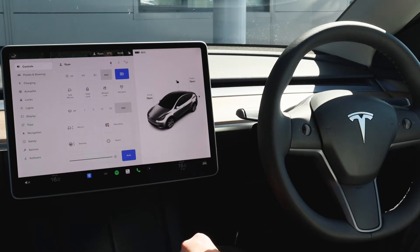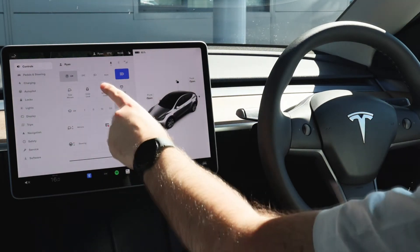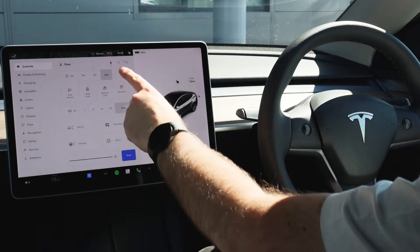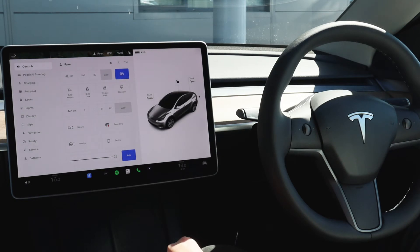The first option is related to your headlights and these are automatically set to automatic so they will come on when the vehicle senses it is getting dark outside. Should you wish to do these manually you just simply select your desired option and the headlights would come on accordingly or turn off. You also have the option to have high beam activated or not. Should you need your mirrors to be folded in you can click fold mirrors and you can even set a location to be saved should you park your car in a garage — when you arrive and park it will automatically fold your mirrors for you.